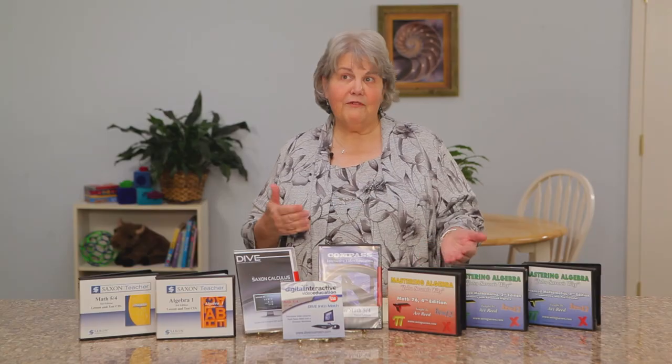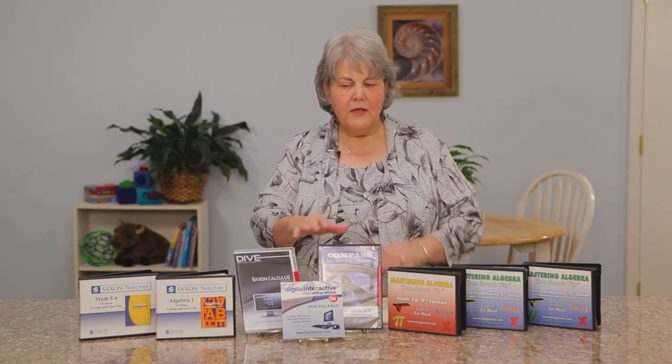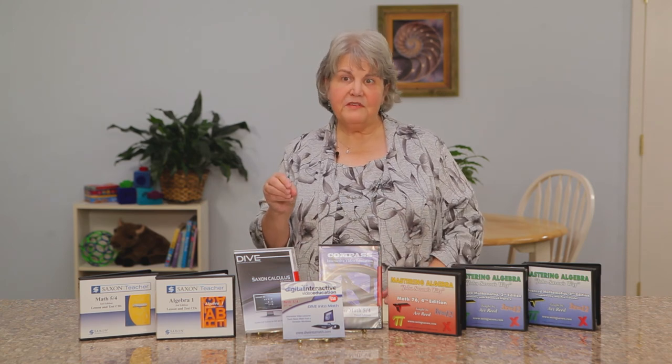For those who have newer computers that don't have CD drives, the DIVE is now available as a download and streaming option. The mathematical content is identical — it's all the same — but the graphics have been updated.